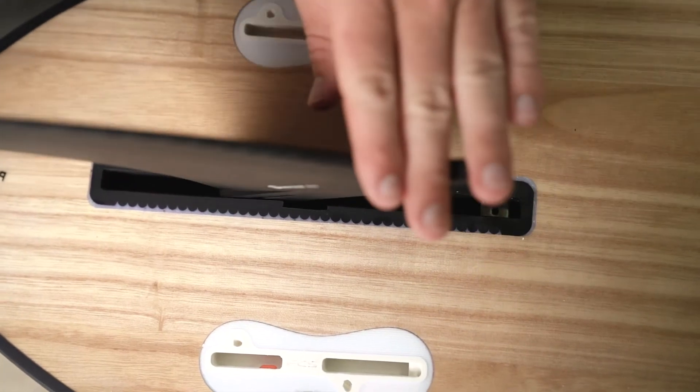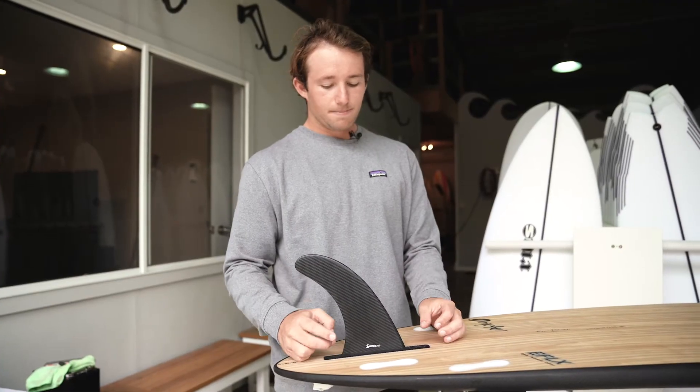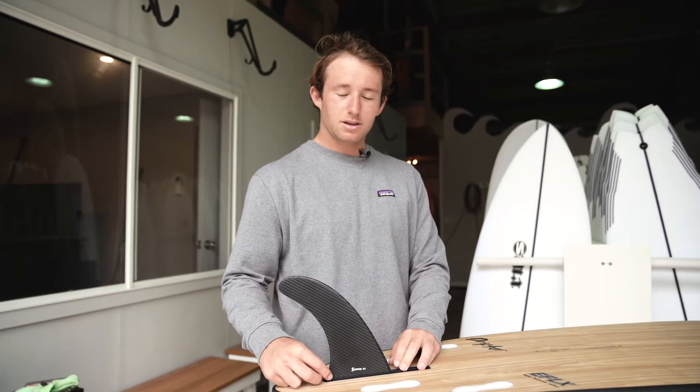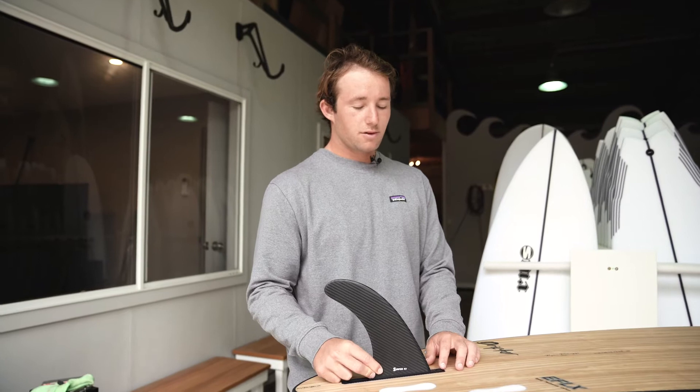This fin's got two lugs in the back here that's gonna drop straight down at the center of the box — slide that back. With fin positioning, I like to have mine around the center of the board. The further back you go is gonna have more drive and make the board a lot tighter to turn; further up the front is gonna loosen up the board and make it easier to turn.